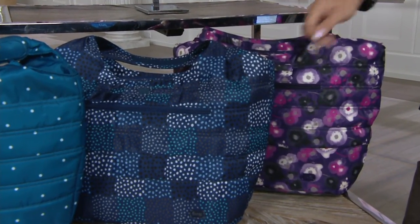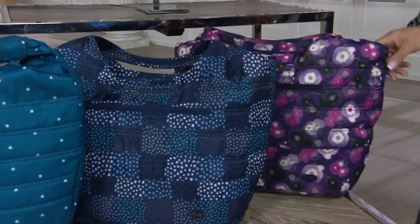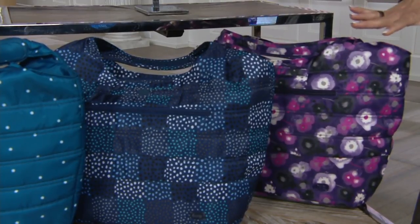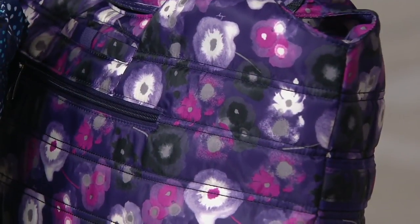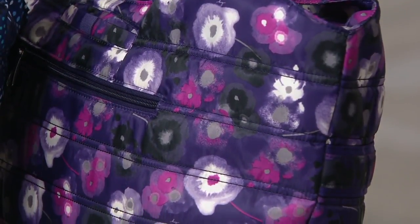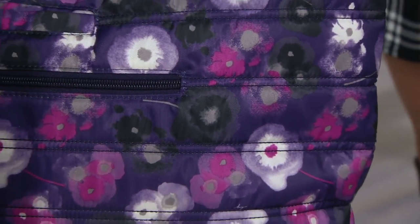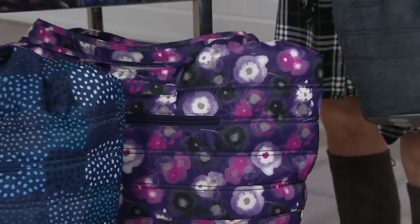With all the patterns that are big for fall, this is a really great accent. Then we have watercolor purple, which is our newest in our watercolor floral — nice and deep and rich. And on Debbie's arm, a very classic heather gray, which she collects. She loves this color.